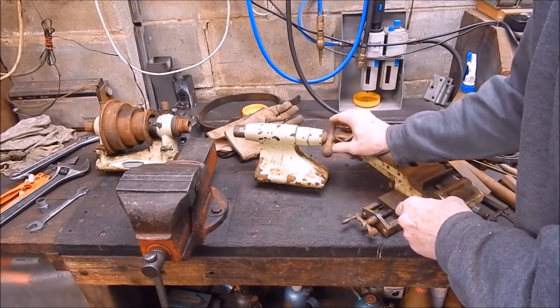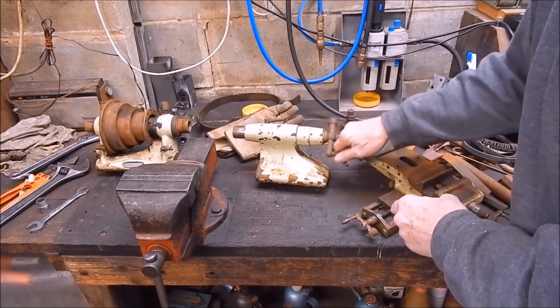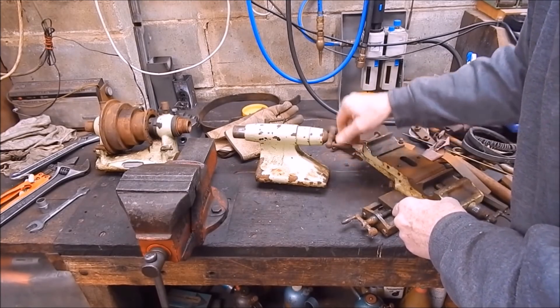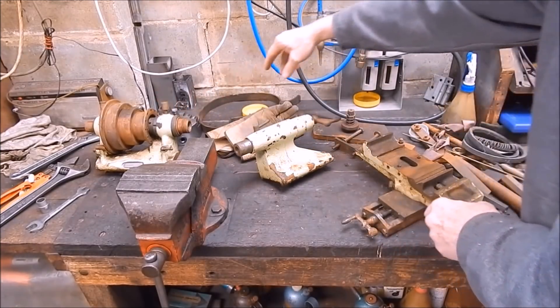I did notice something interesting — it screws in the reverse direction. It's going anti-clockwise to extend. I don't know what's going on there, but that'll need looking at. But definitely Schaublin, definitely Schaublin.